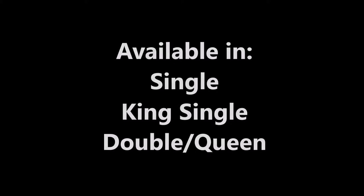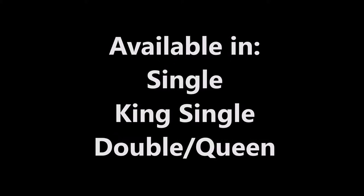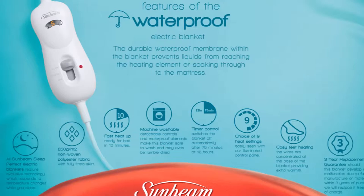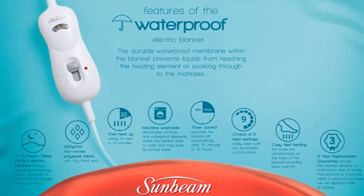Available in three fully fitted sizes including single, king single, and double/queen. These blankets are packed with features such as a durable waterproof layer. The membrane within the blanket prevents liquids from reaching the heating wires or soaking through to the mattress.